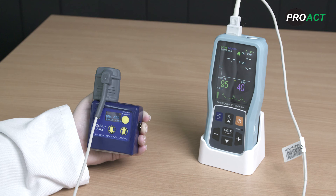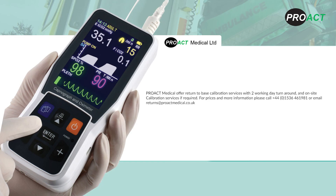Finally, check that the PC-900B is not damaged, is charging properly, and if required is cleaned with 70% isopropyl wipes and/or a slightly moist (not wet or dripping) soft cloth with mild detergent. Do not allow water ingress as this will invalidate the warranty. You should perform calibration checks annually at a minimum. Proact Medical offer return-to-base calibration services with two working day turnaround and onsite calibration services if required. For prices and more information, please call 01536 461 981 or email returns at proactmedical.co.uk.